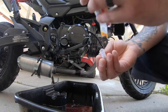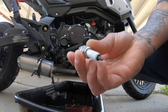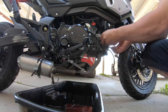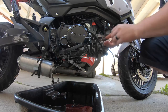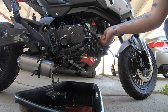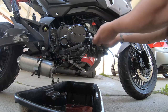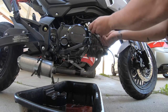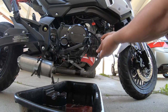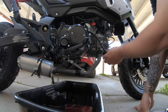We're going to put our new NGK in. Always thread them in by hand before you use the socket, because you don't want to strip the head.